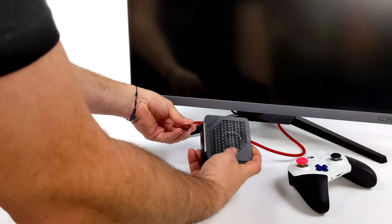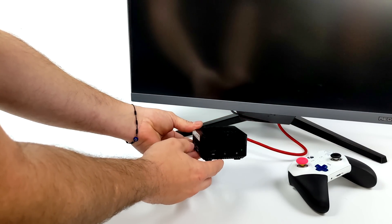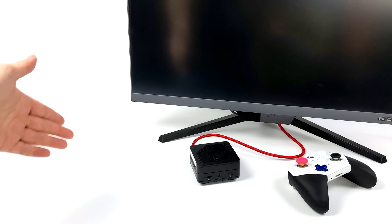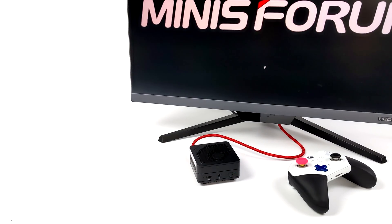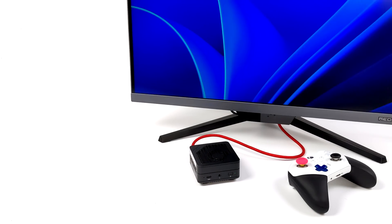One thing I mentioned was single cable operation mode — basically this allows you to plug in one cable. I've got a monitor here that supports PD fast charging out, up to 65 watts, and video in. All I need to do is plug one cable into one of those USB 4 ports, boot the unit up, and my monitor sends power while we send the video signal back to the monitor. We can do 4K60, and with three displays connected to this micro PC if you needed it.